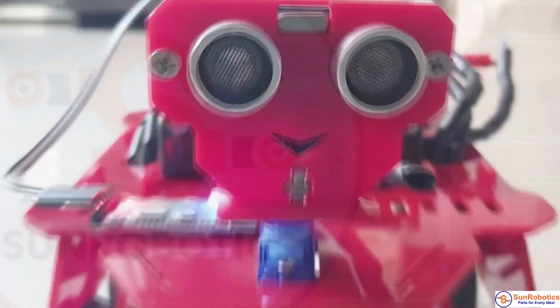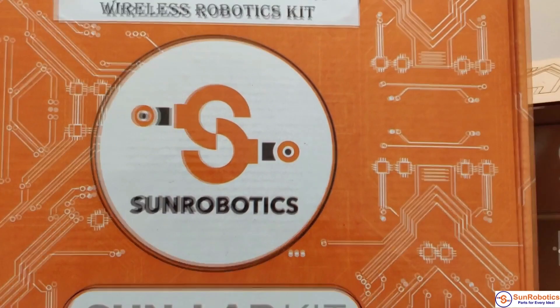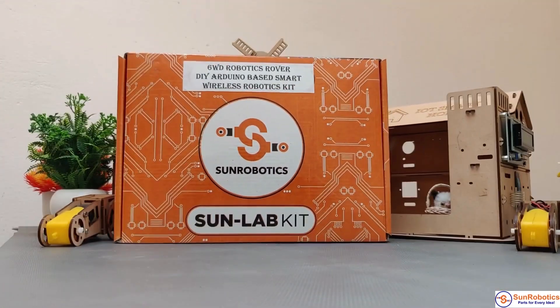This kit includes everything you need to get started with electronics using an Arduino, and a lot of things that will take you from a beginner to an enthusiast.